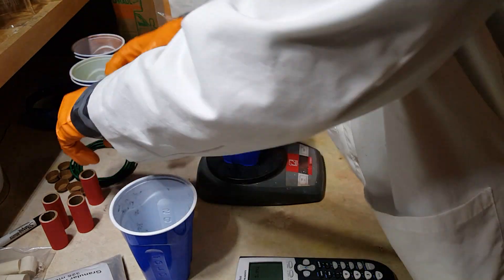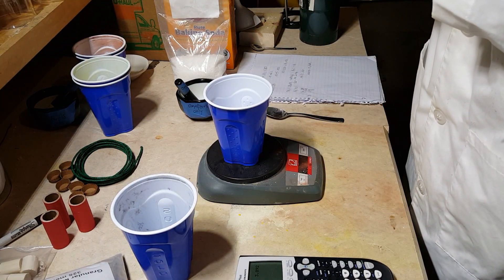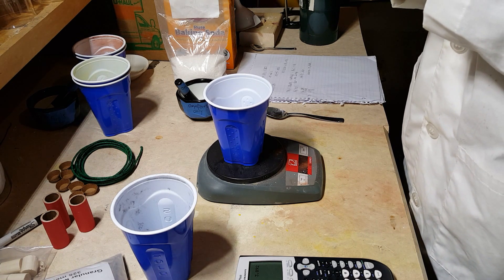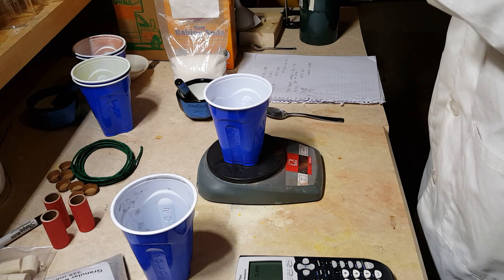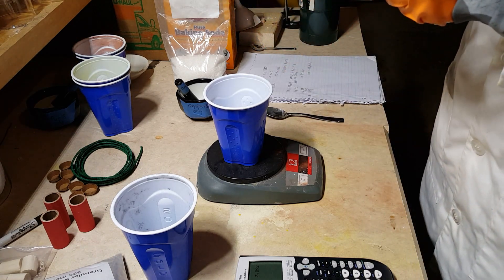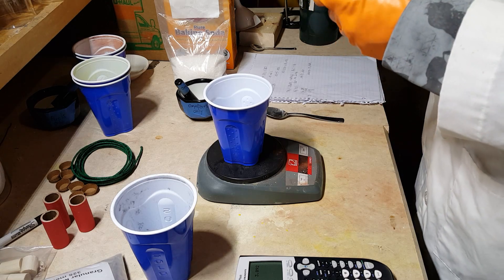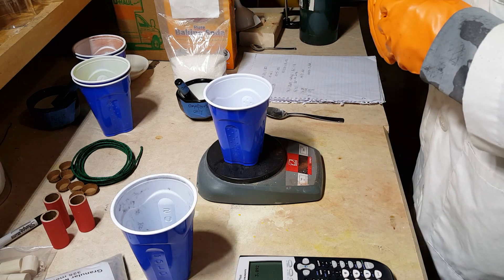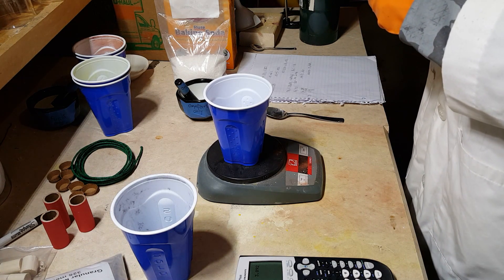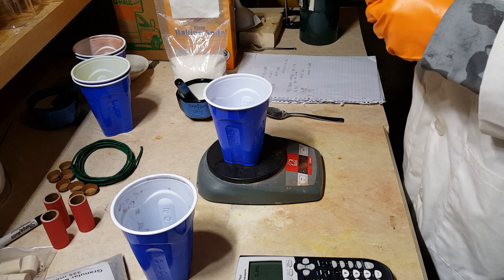So, let's make a mini flashbang. Always use either cardboard or paper containers for these. If you use something like PVC or metal, the nitrogen produced under the extreme heat of the reaction will pressurize and blow the container apart, sending bits of jagged metal or PVC everywhere — also known as shrapnel — which is quite deadly.